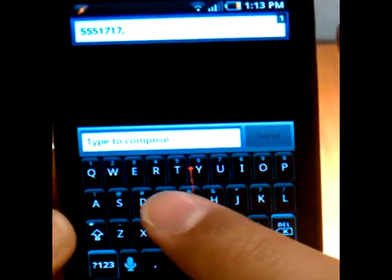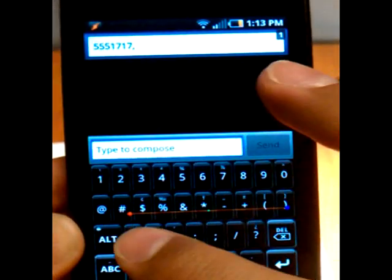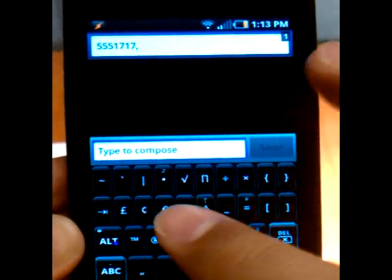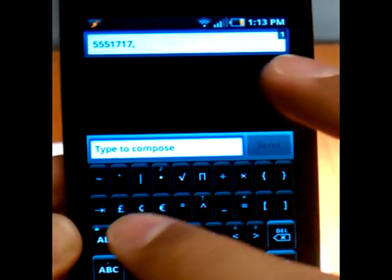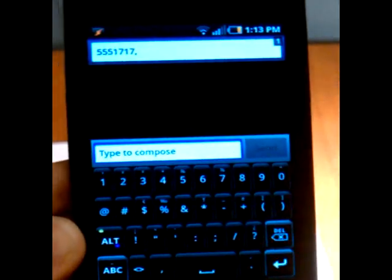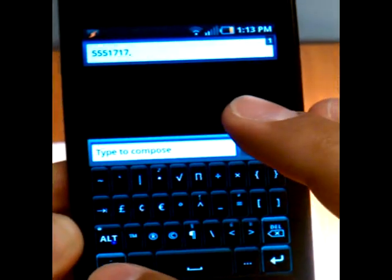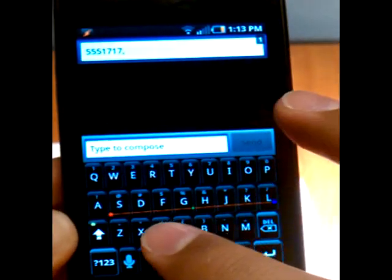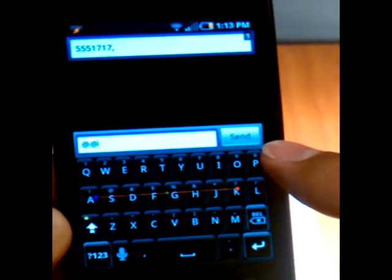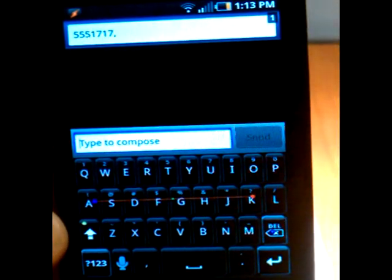Let's see what swiping to the left gives us. Swiping to the left is going to give you your number pad. You can either hold down for alternative symbols or use alt for the symbols above, and even more — you can hold down alt to lock it in. You can swipe to the left again to go to ABC, and swiping left and then right gets you back to your regular standard ABC keyboard.